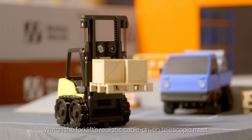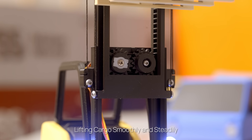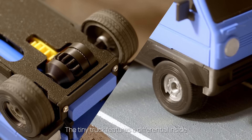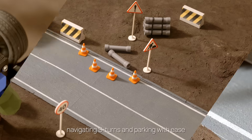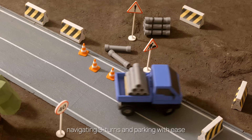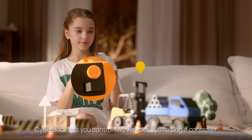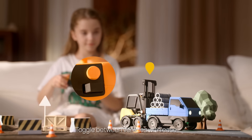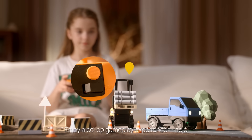Watch the forklift's realistic cable-driven telescopic mast lifting cargo smoothly and steadily. The tiny truck features a differential inside paired with fully proportional control, navigating S-turns and parking with ease. The best part? Cyberbrick lets you control two vehicles with a single controller. Toggle between vehicles seamlessly and enjoy a co-op gameplay experience solo.